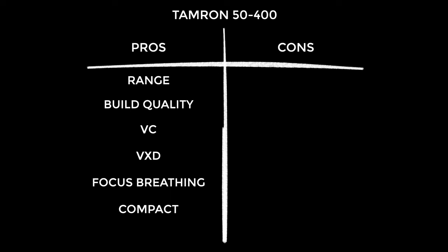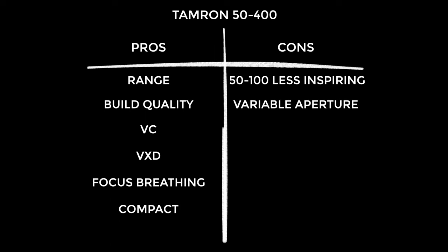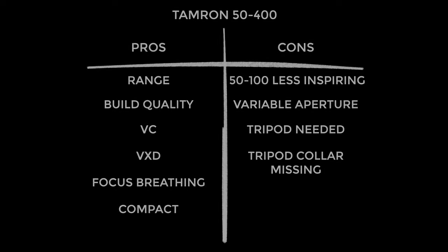On to the cons: from around 50-100mm you'll likely pine for slightly wider apertures, as there's less compression and subject separation is just not as great. It's a variable aperture — I get it, it's necessary to keep the size and weight down, it's a fine balance. I would say a tripod is essential when shooting longer than around 100mm — no handheld at 400mm. And you all knew it was coming: the tripod collar is not included. Come on Tamron, bung it in.